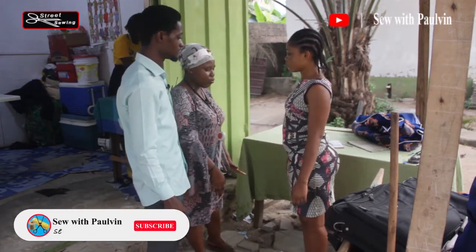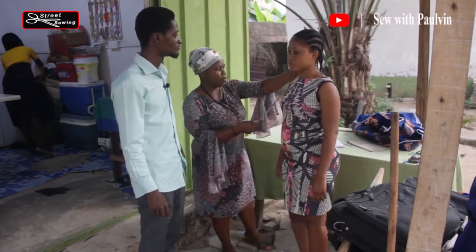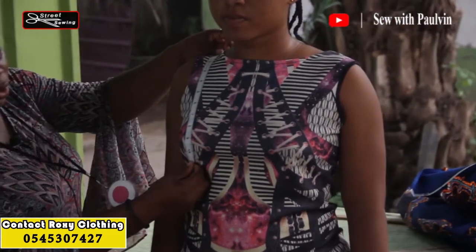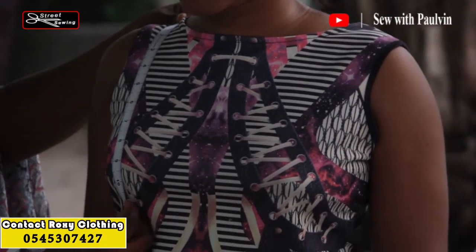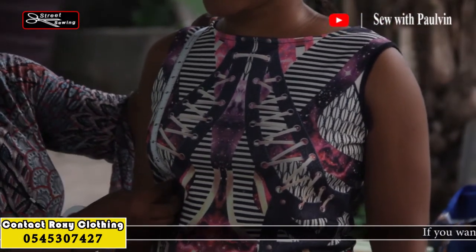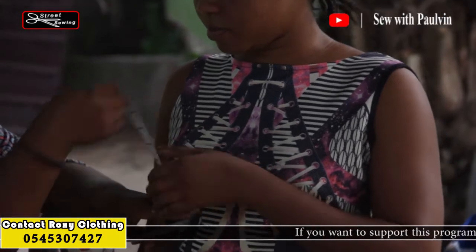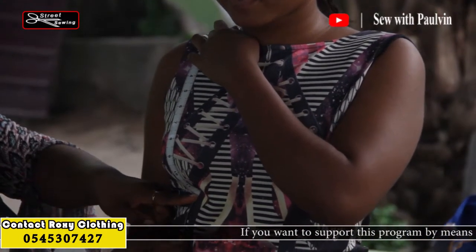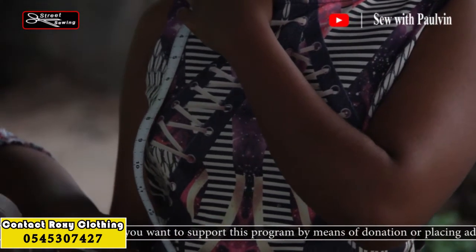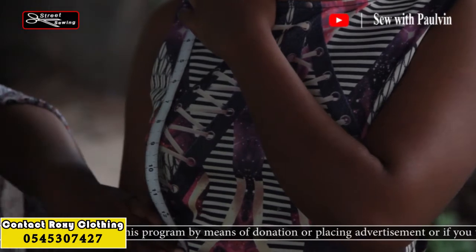Now for the length measurements. We start from the shoulder bone down to the nipple — that is 9 and a half. Then you bring it down to the under bust, which is 12. Then down further to the waist, which is 15.